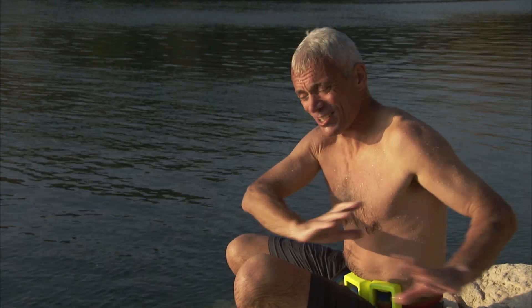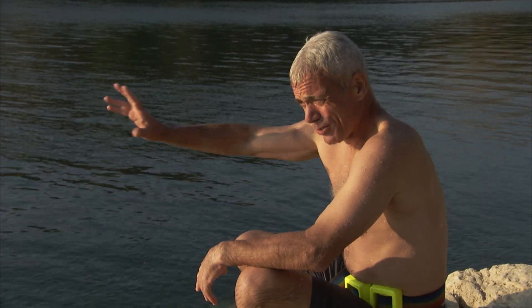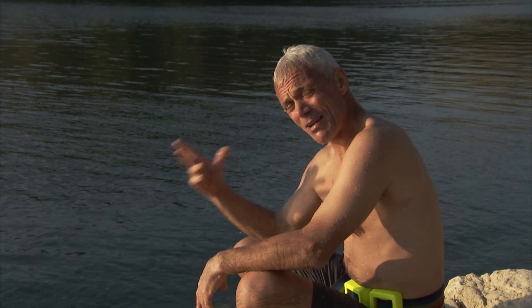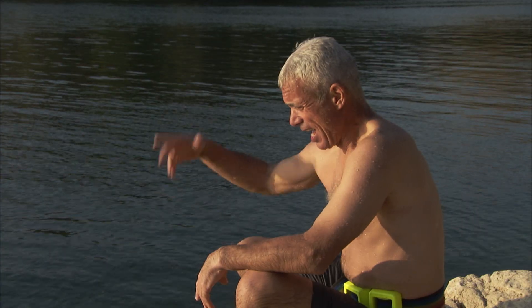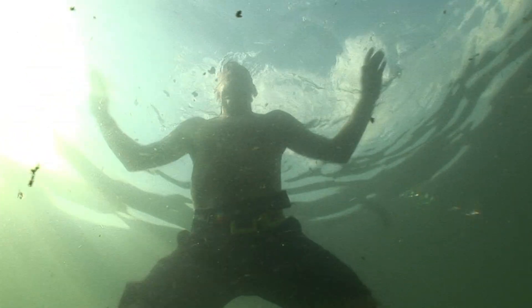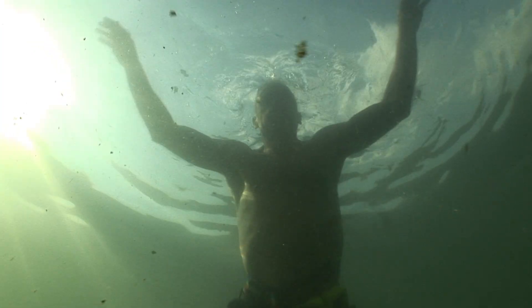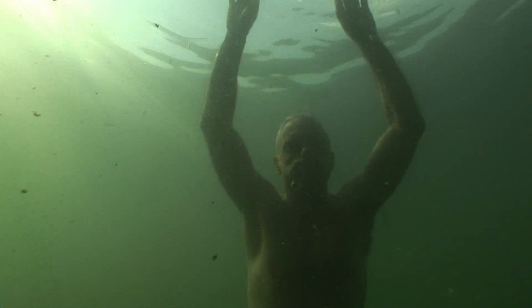I weigh about 175 pounds and on land I can take care of myself. But in the water, a fish would just have to exert a pull of 25 pounds — about a seventh of my body weight — and I wouldn't stand a chance. I'd just be gone. And if I took a lungful of water underneath there, nobody would ever see me again.